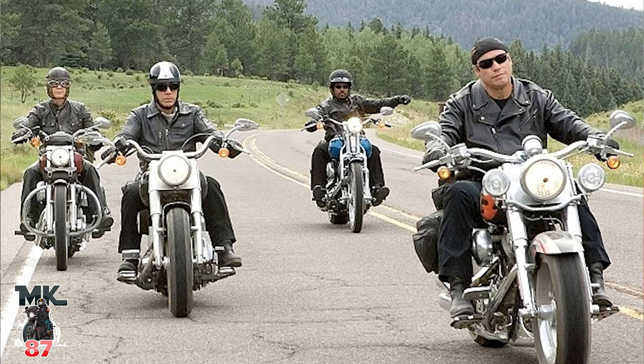I get a lot of calls about stage twos. A customer will call up and say, 'I want to do a stage two.' My first question to them is: what type of rider are you? Are you a guy who's going to cruise, or are you a guy that lives in the 4,000 to 5,000 RPM range at all times on the highway? How do you ride?